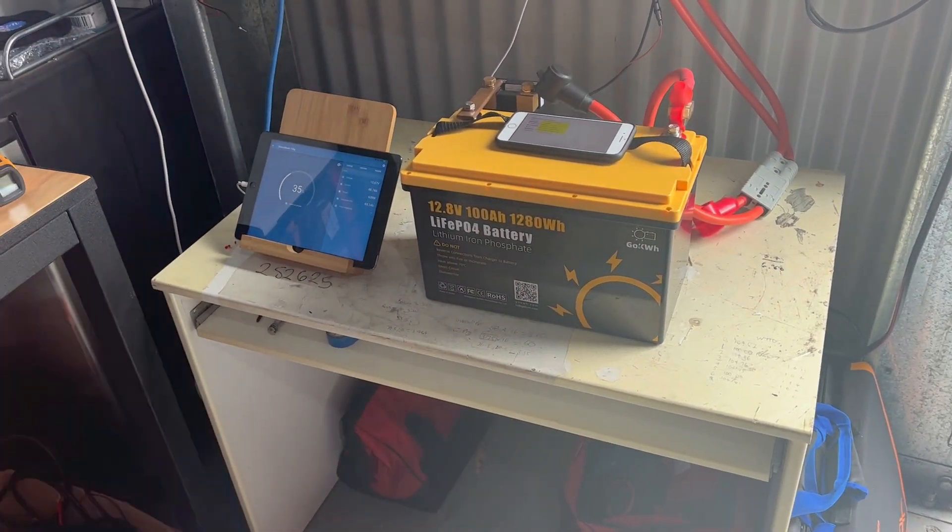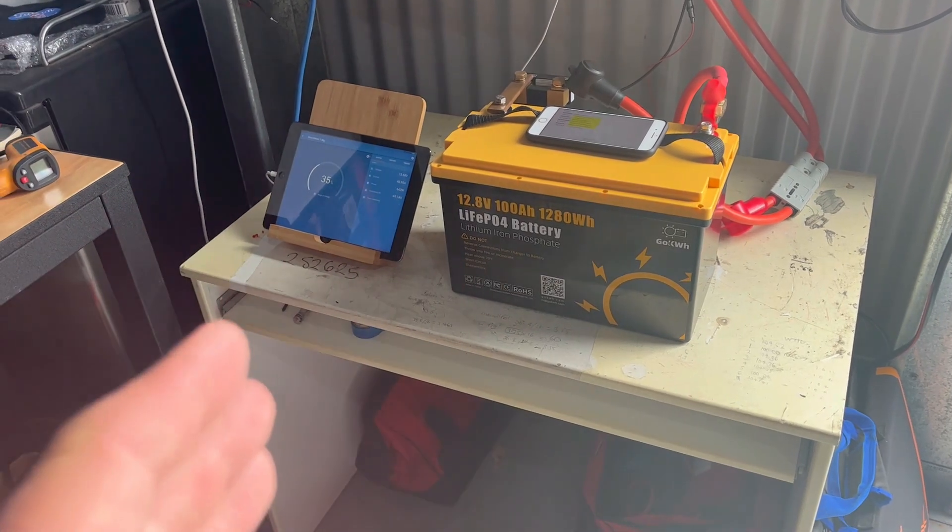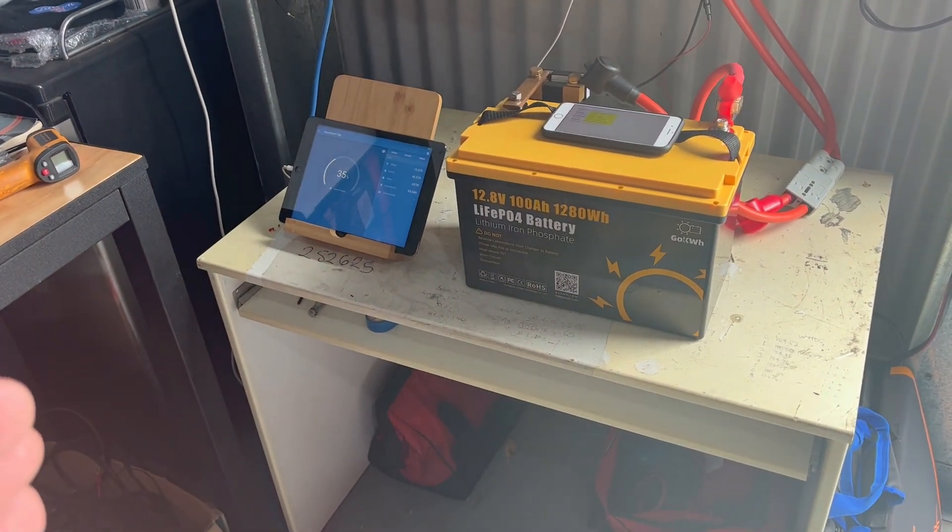Based on that, the battery performed well. I gave it a couple of charge and discharge tests at around 0.2C and at about 0.7C. Both times it achieved 100 amp hours.